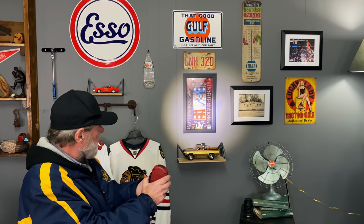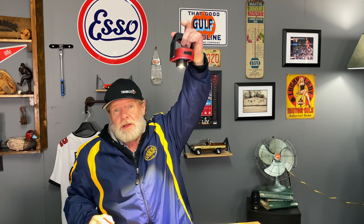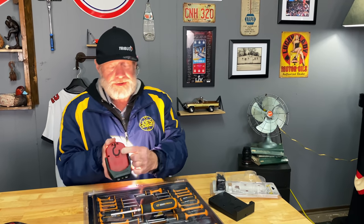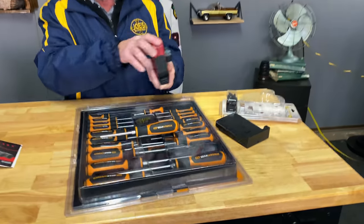You can put it into a focus beam — you can zoom in on where you want the light, or shine it all the way around. Some guys put this up underneath the hood and it works as an under-hood light because of the magnet. And if you've got a plastic hood, there's a hook — you've gotta love the hook.